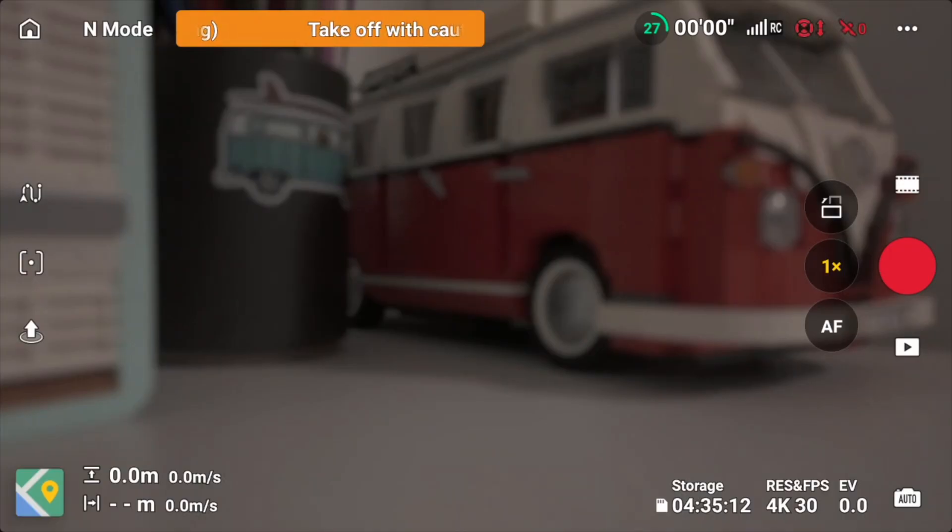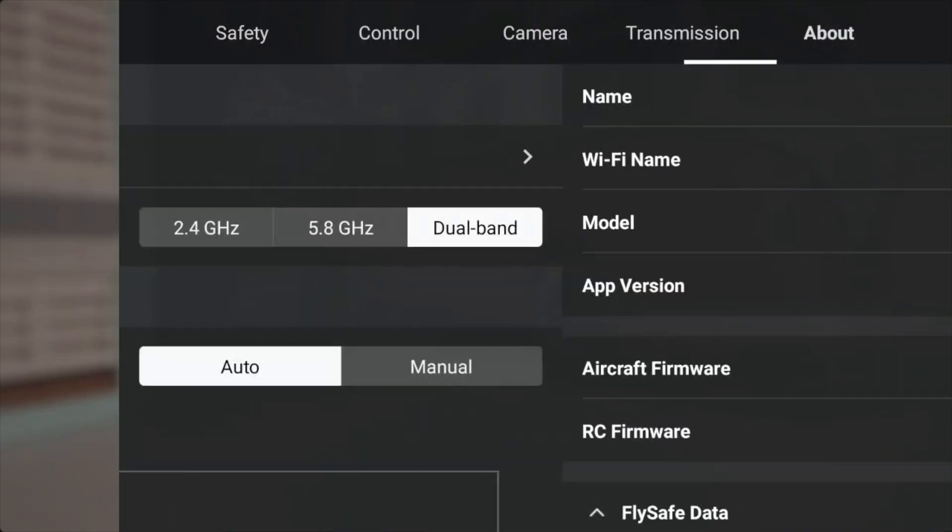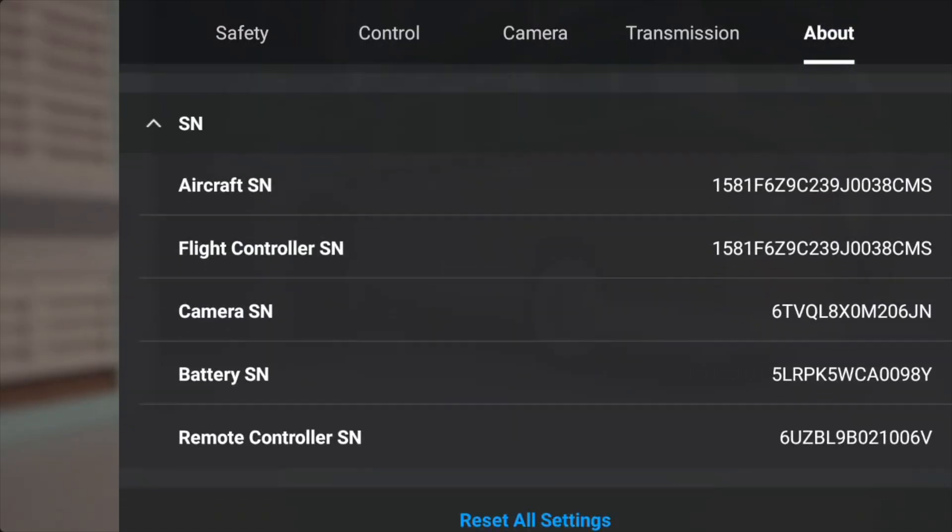If you're using something like the DJI RC2 to control your NEO, tap on settings in the upper right-hand corner of the main flight screen, tap on about, scroll down to the bottom, and choose reset all settings.